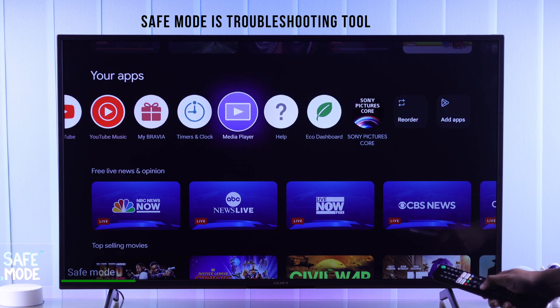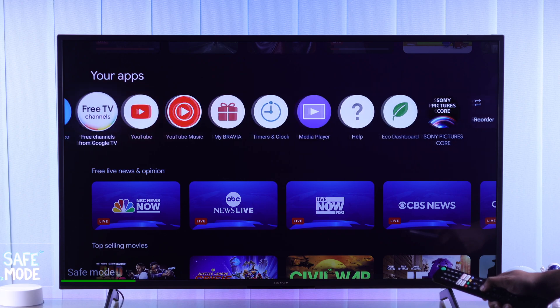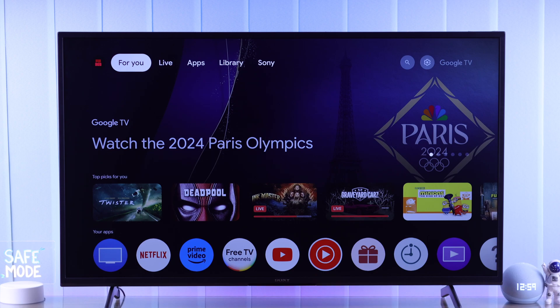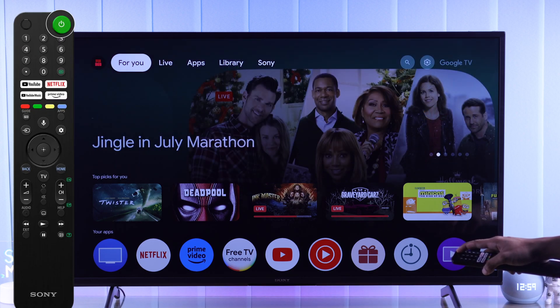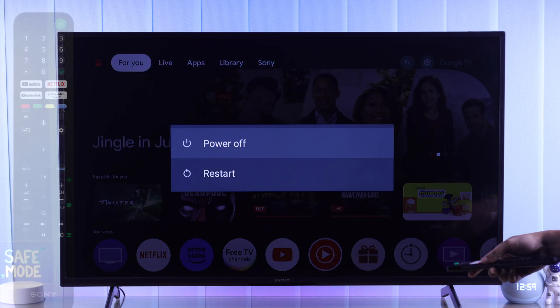This helps you find out if any app that you have installed is causing issues. To enter safe mode, you need to turn your TV off and then on again, or you can also restart your TV. So let's restart our TV by holding down the power button on our Sony remote, then selecting restart.